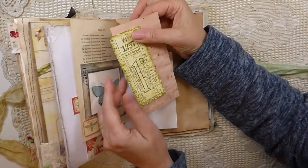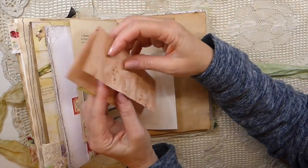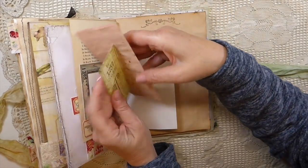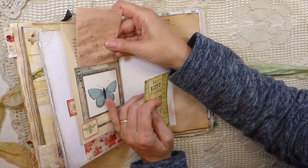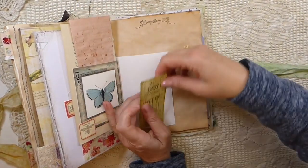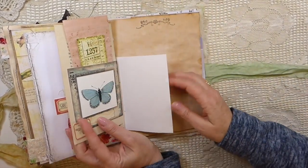Here's another bit of the avocado-dyed paper, and I did some stamping on that little label. These are Tracy Fox labels.